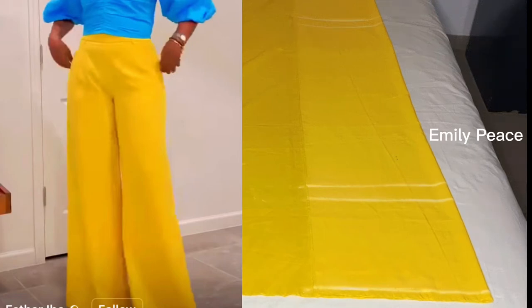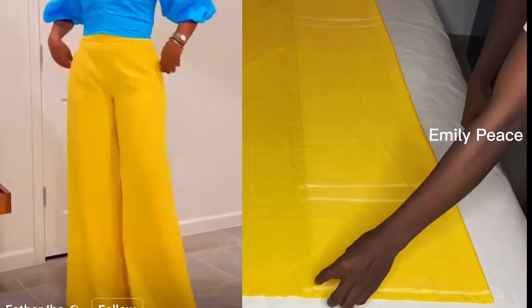Hello guys, welcome back to the channel. Today we are going to be making a wide leg palazzo pant.